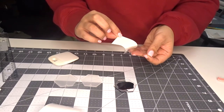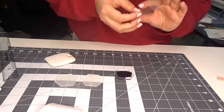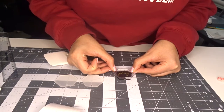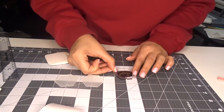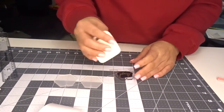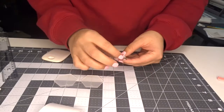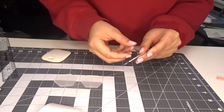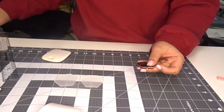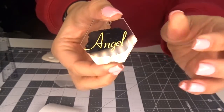I'm going to peel the backing off — there we go. Then I'm going to get my keychain and just line this up and burnish that one as well. Sorry if my camera is moving. Then you're going to peel your transfer tape off. And there's your keychain — I think that looks so cute!